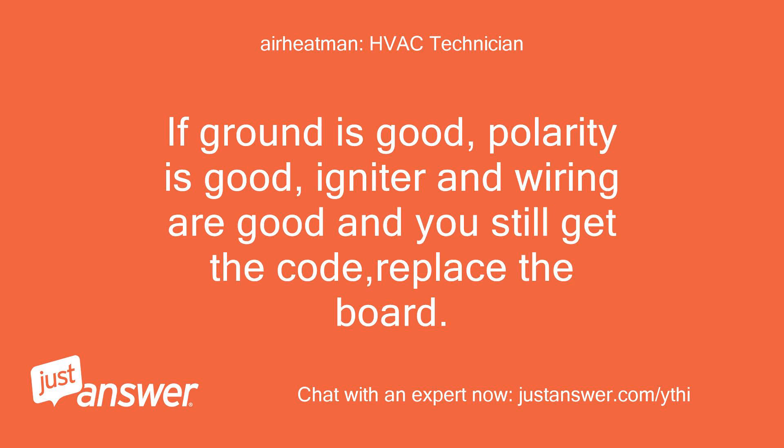If the ground is good, polarity is good, and the igniter and wiring are good, but you still get the code, replace the board.